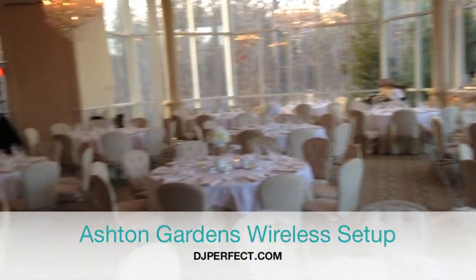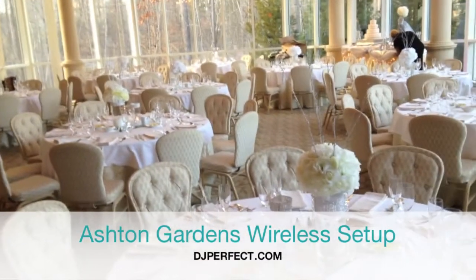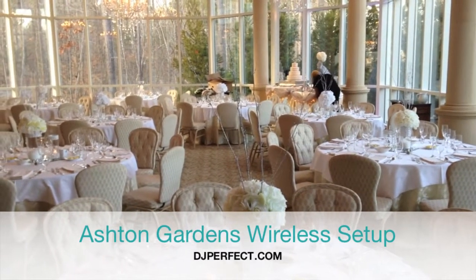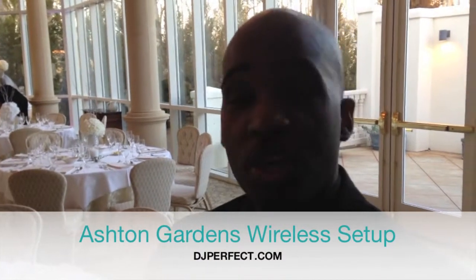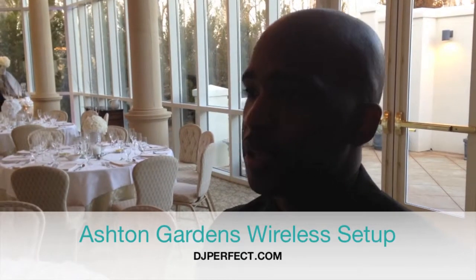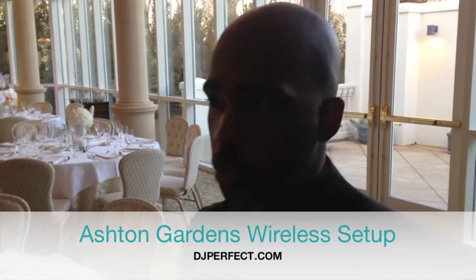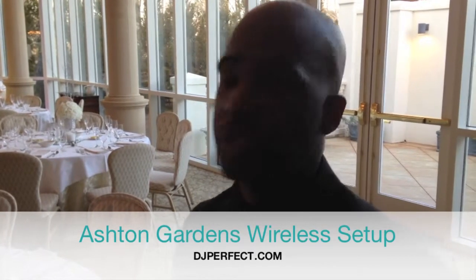If it was just the speakers on the dance floor, they would still be able to hear, but I would have to turn the system up a little too loud, or maybe turn the speakers and point them in that direction. It's better to just have a wireless remote speaker set up, so we can cover the whole ballroom — the whole building, actually. We can put it anywhere in the building: upstairs, downstairs, anywhere.